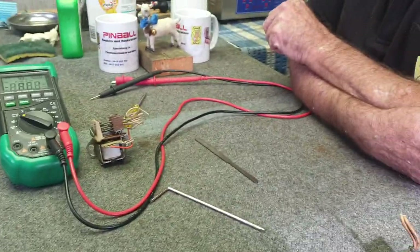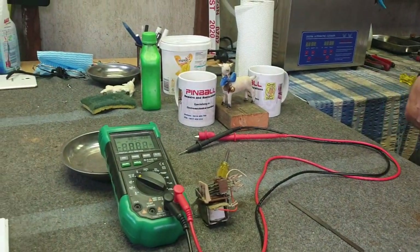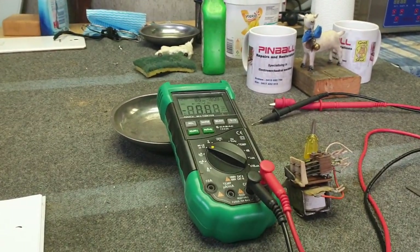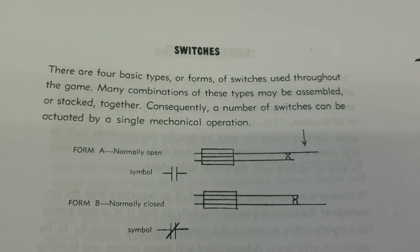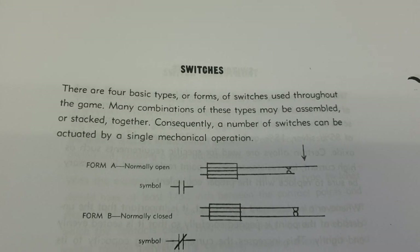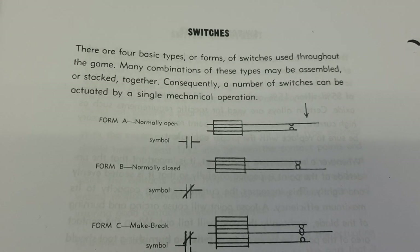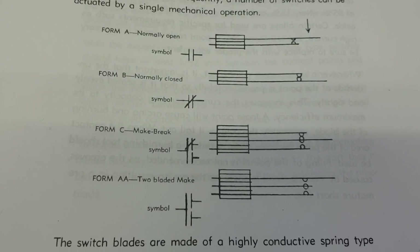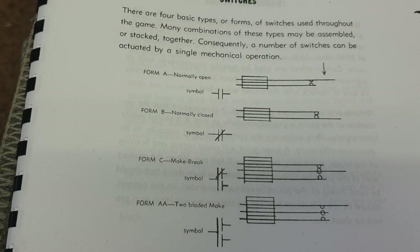Within those relays there are switches, and those switches are called by a name: Form A, Form B, Form C, and Form AA. A Form A switch is a normally open switch. A Form B switch is a normally closed switch. A Form C switch is a make-break switch. A Form AA switch is a make-make switch.